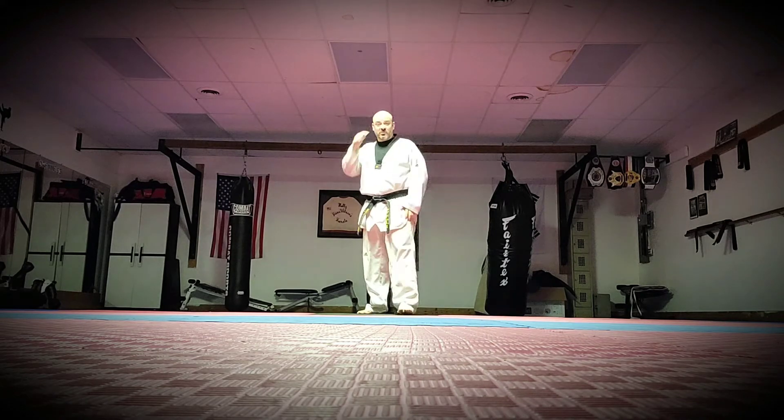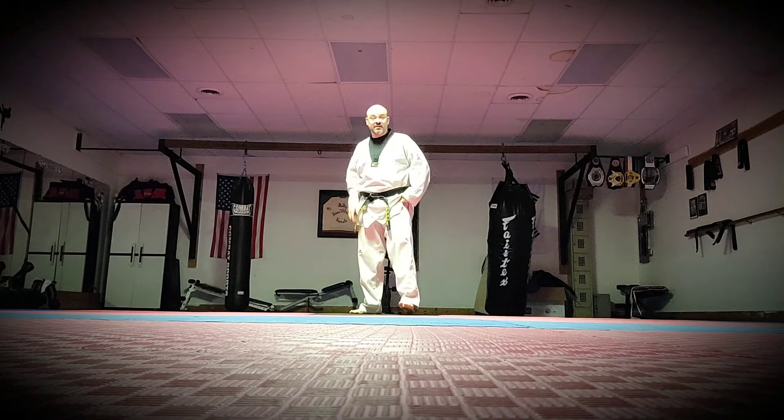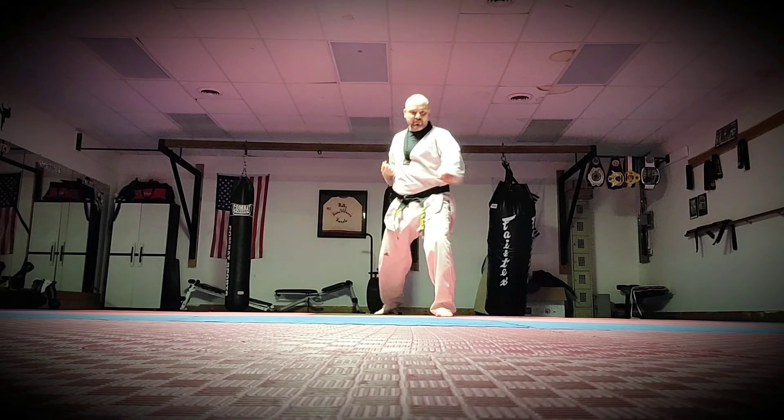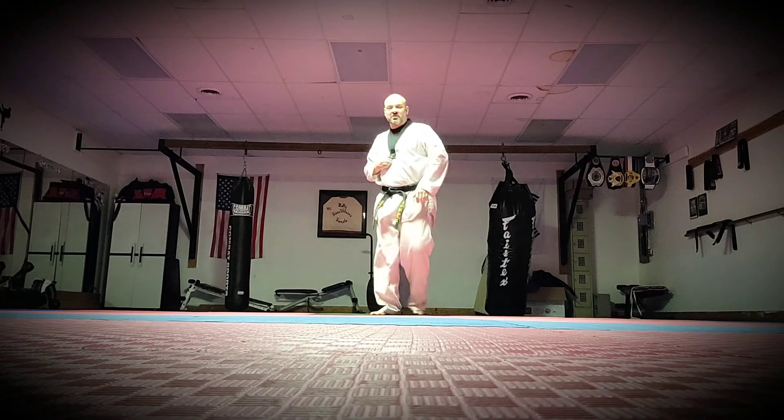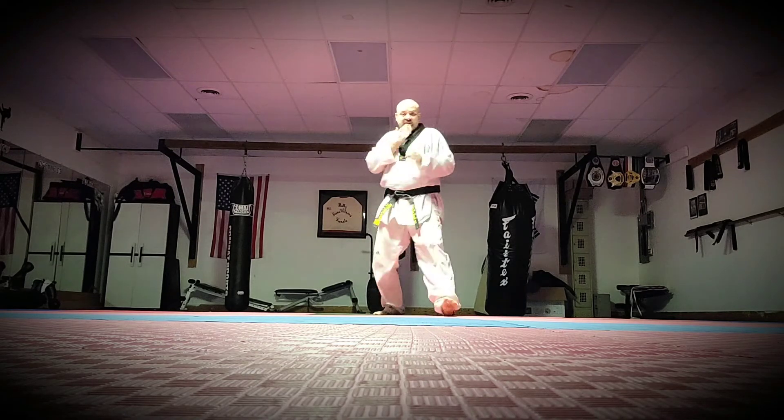You have to think about what you're doing. This guy's moving at me — I step out, I block and slide across the ground. This hand comes up and I throw the punch. Boom, just like that.